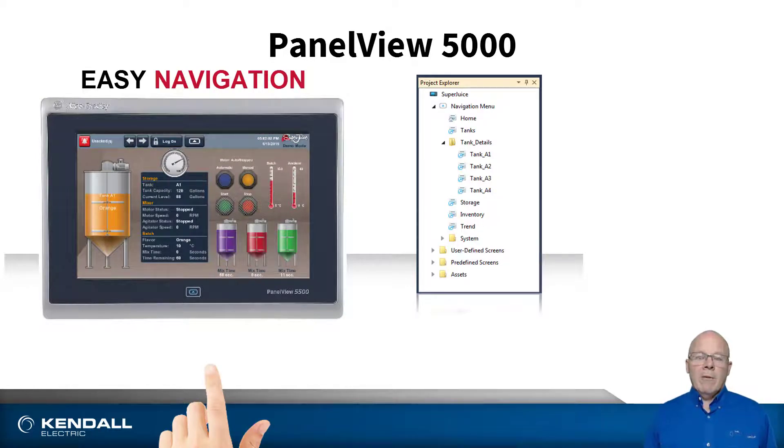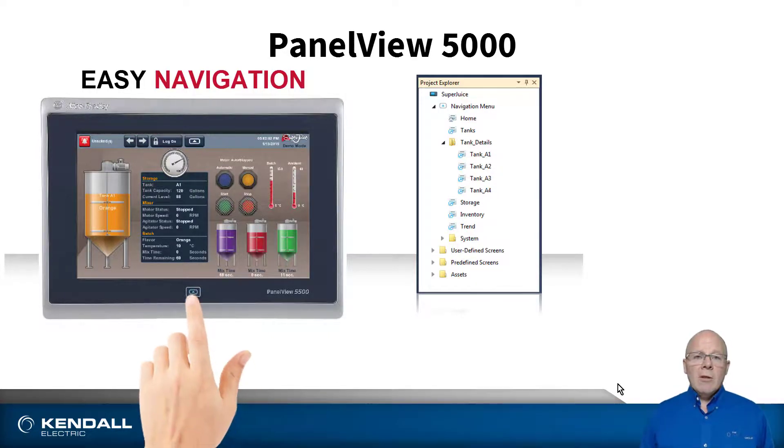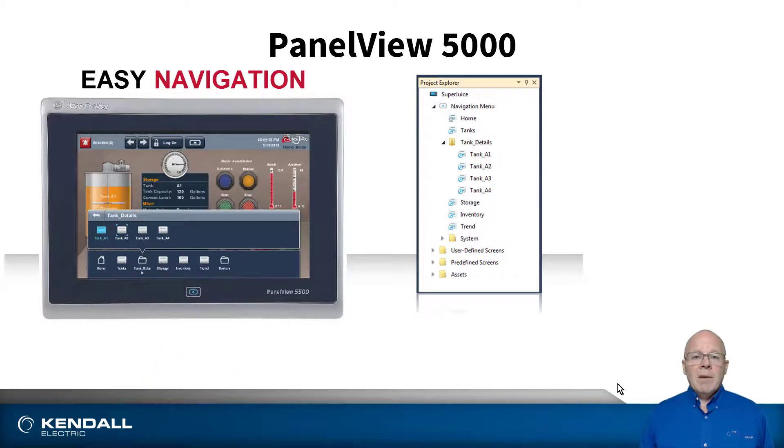One of the cool things about the PanelView 5000 is the integrated navigation menu button. This allows you to navigate between screens with a custom built structure that you design. It's accessed by pressing a soft key navigation menu button, which is also available as a physical key on the bezel in the case of the 5510. No longer do we need to have go-to screen buttons taking up valuable real estate on the screen.